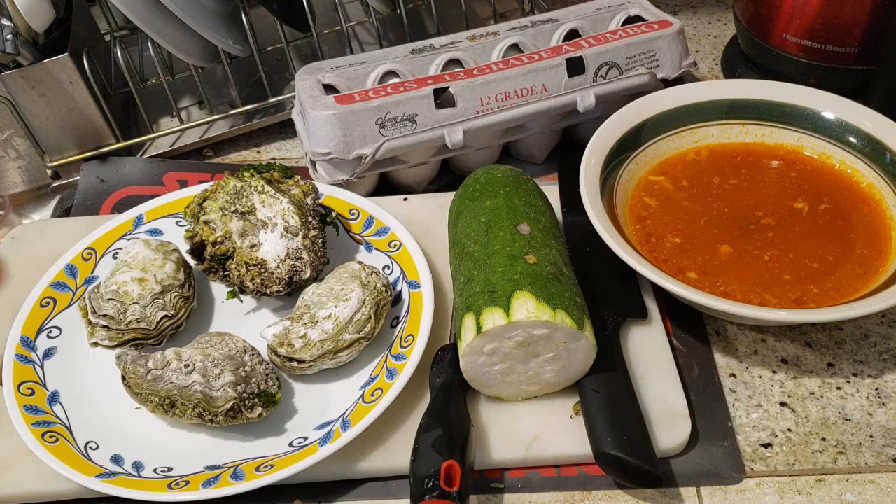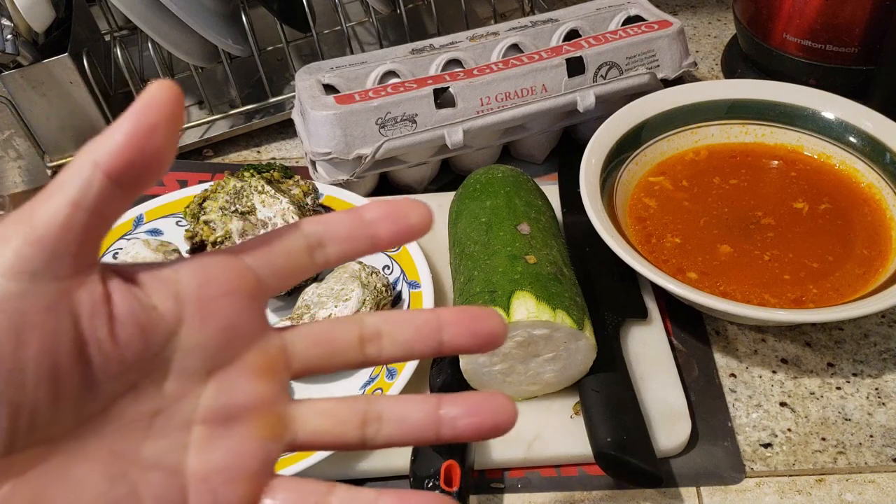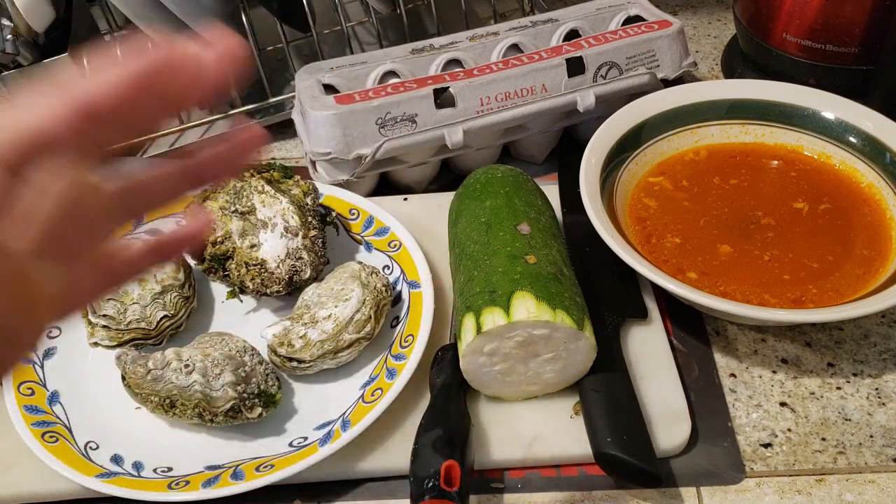Sometimes it's a good idea to save the sauce or the broth — such as from a pho — and reuse that as the base for the flavor.